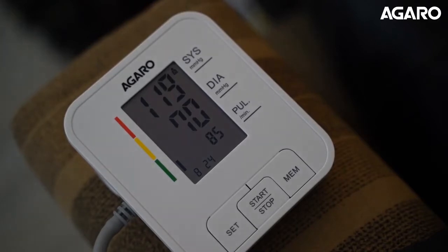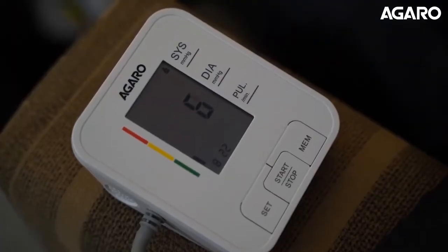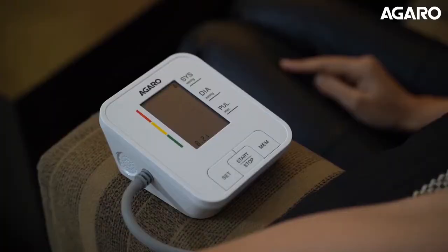Presenting the Agaro BP601 Electronic Blood Pressure Monitor, the perfect machine for your secure and reliable monitoring of your blood pressure. It comes with a clear LCD screen and is extremely lightweight and portable.